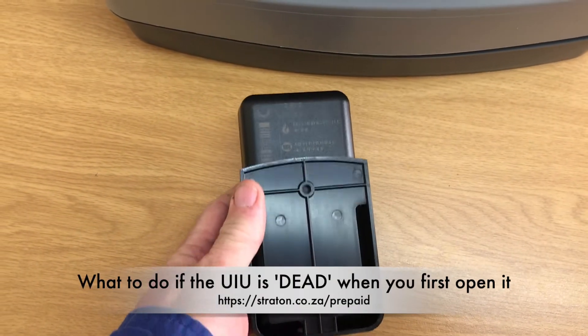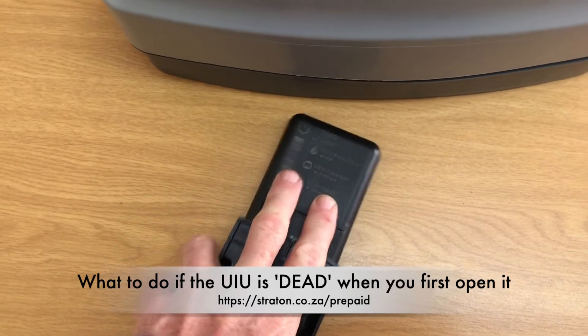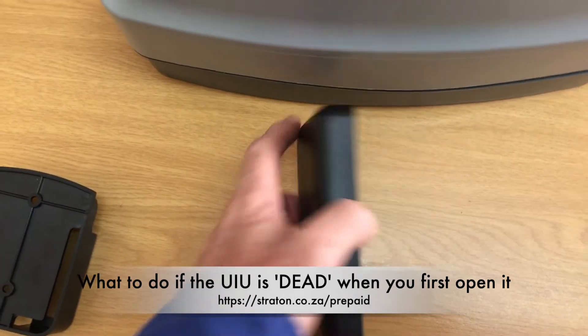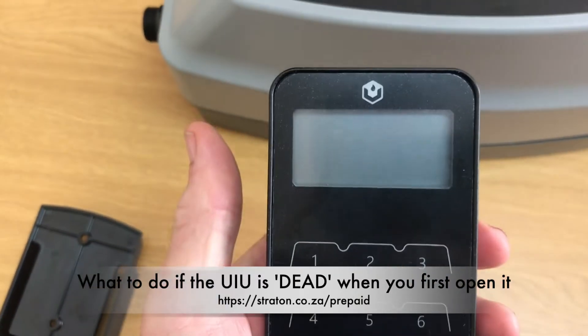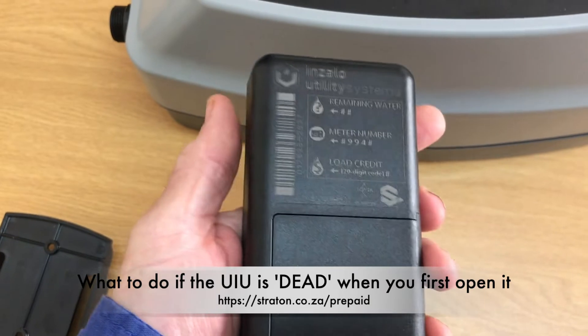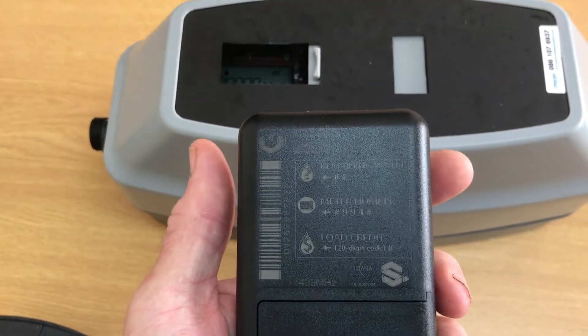Following many calls by clients for a UIU or keypad with replaceable batteries for the prepaid water meters supplied by Stratton Prepaid, we can now introduce you to our new, sexier black UIU — or User Interface Unit.